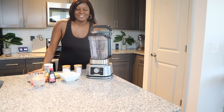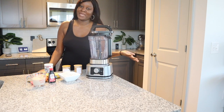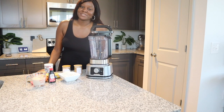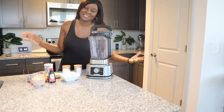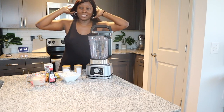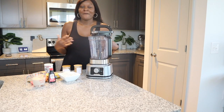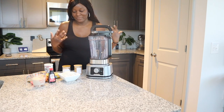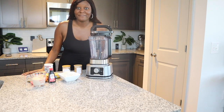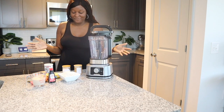Hey guys, welcome back to my channel, it's your girl Davia, and today I want to show you guys how I make my favorite banana oat pancakes. This is literally the healthiest pancake that you can make with the most basic ingredients. I used to make the instant box pancakes a lot because that's literally all I knew, but since I started going more healthy and natural, I discovered how to make these pancakes and they're literally my favorite.